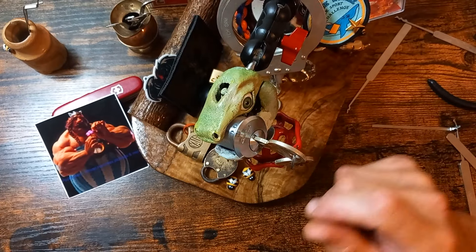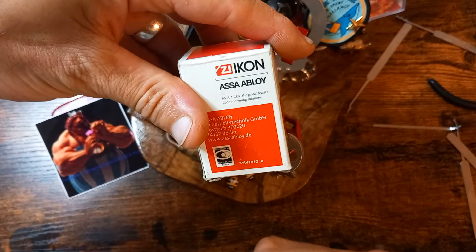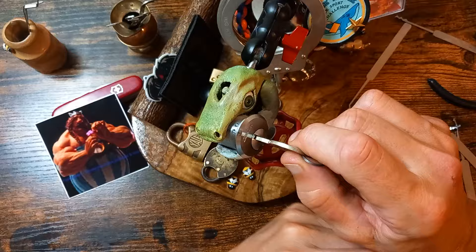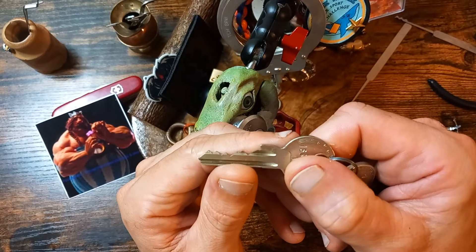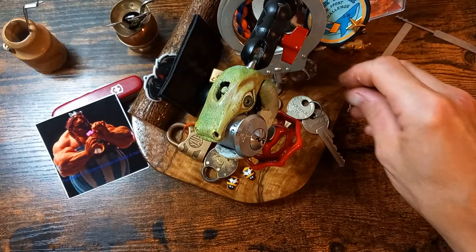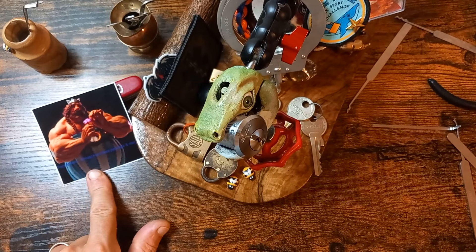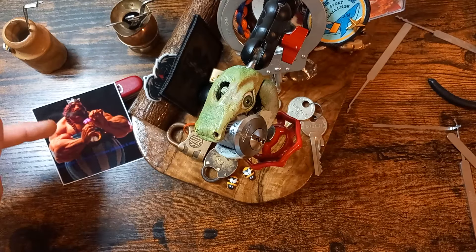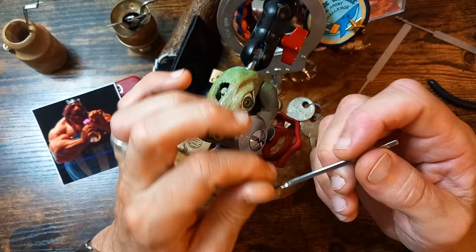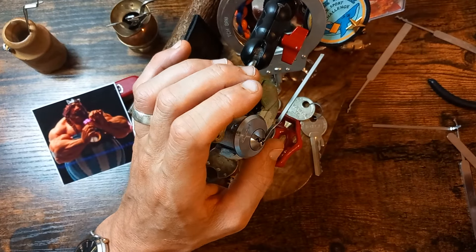Hello everybody, this is Terry B. The device today I have is this Zayicon Acera cam lock. There's the bit on the key for that one. This is no pushover — this is quite a difficult lock. This lock was sent to me by Hosa, or John Doe there, so thank you my friend. I love this lock, it's such a nice lock, so well made, which makes it a bit harder to pick.